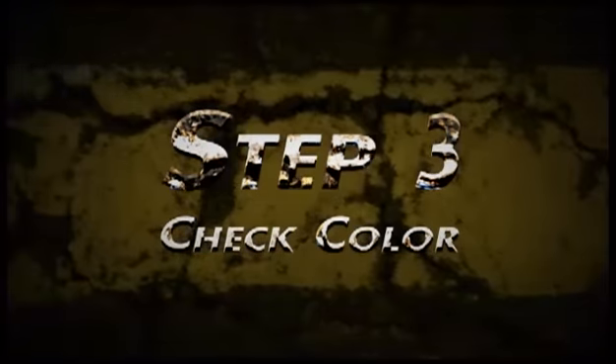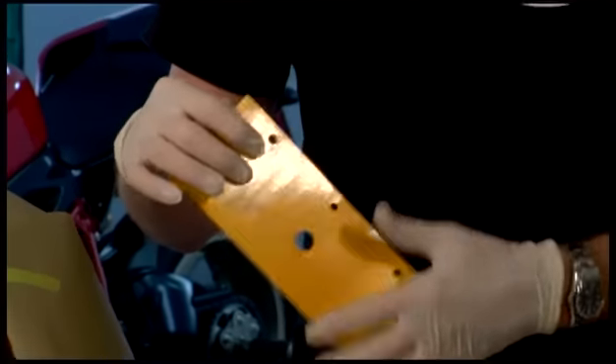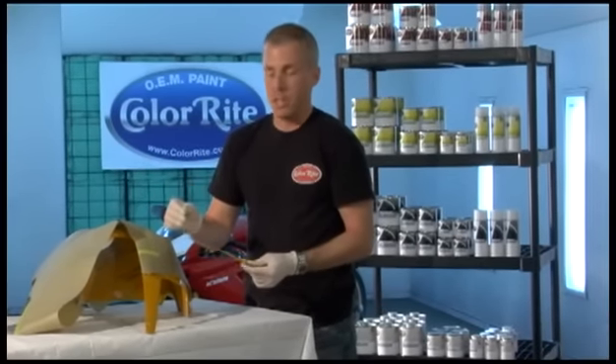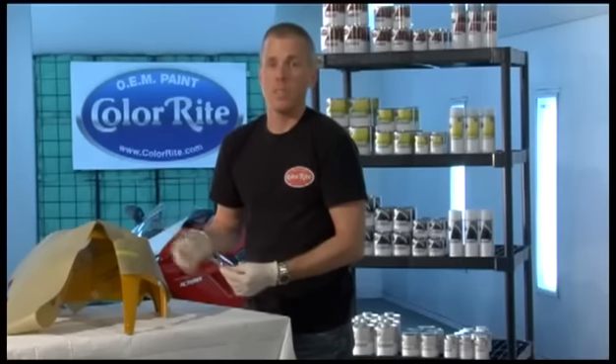The next step is to test the color before you paint your part. I already did a spray out on this card. You can use anything that the paint will not soak into, but it's very important to test your color before you proceed. Look at this — it's a good color match. We're ready to move on to the next step.